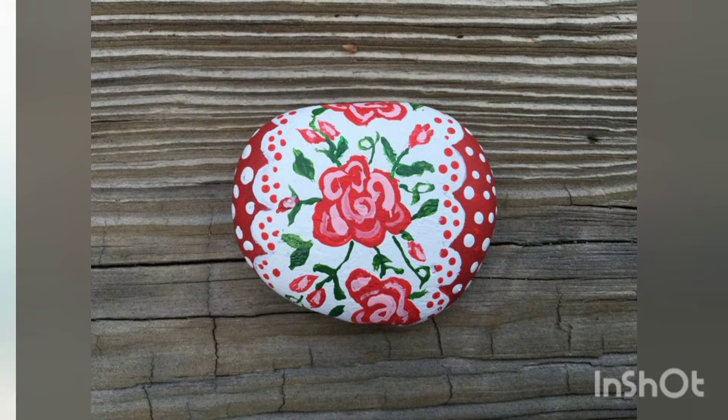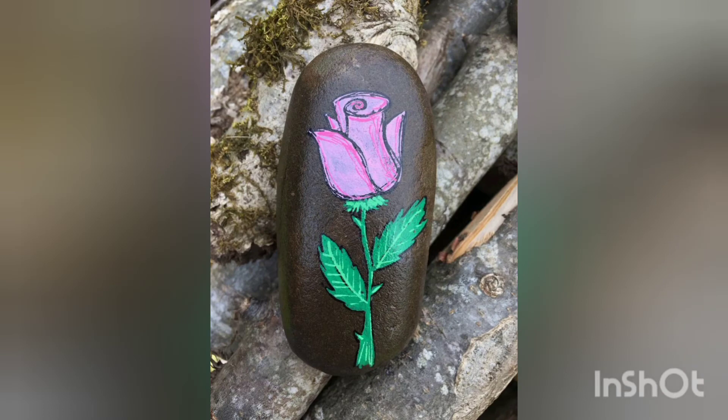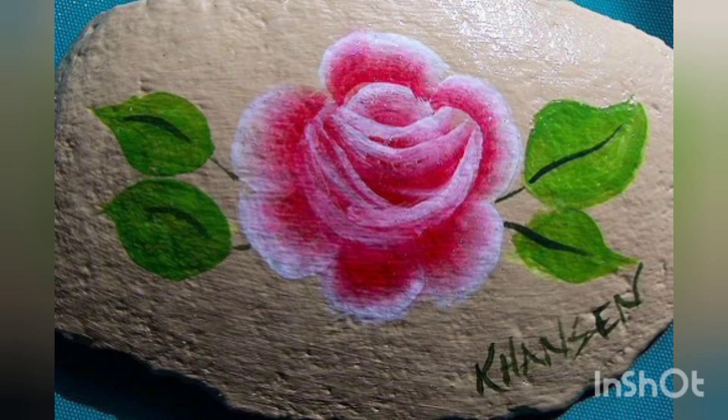Thank you so much for your support. Keep supporting us the way you are — inshallah we will be right back with more creative ideas for you guys. The colors of these roses are super awesome and are adding more beauty to their uniqueness.